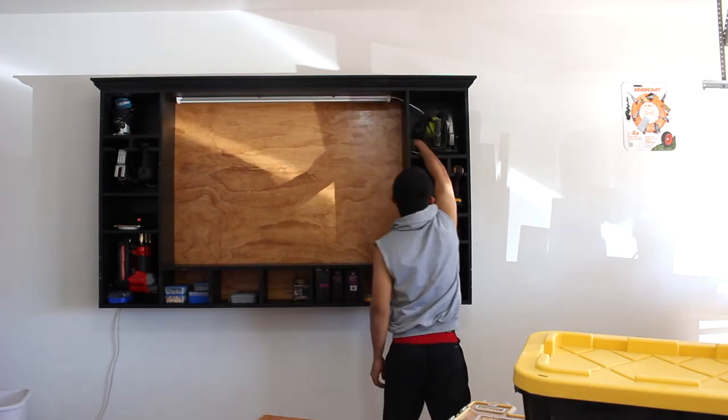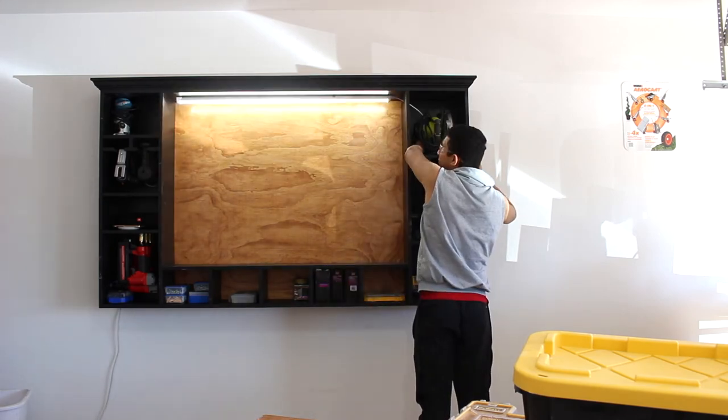I also added 4-feet-long shop lights. If somehow this video helped you or you enjoyed watching it, please give me a like and subscribe. Thank you and have a good day.